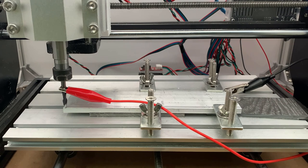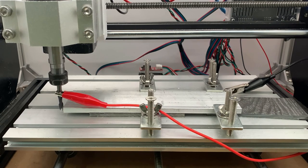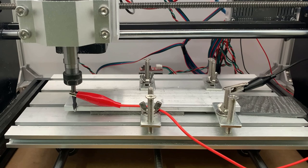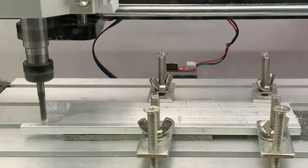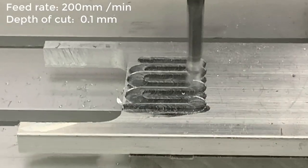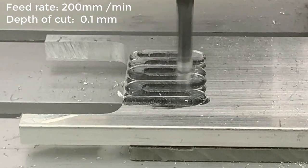Connect one of these wires to the end mill and one to the stock or any metal that touches the stock. When the end mill touches the aluminum bar, the machine will know where the material is. It first probes the Z, then X, and finally Y. I will return it to the zero point and run the facing operation. I'm using a 200 millimeter per minute feed rate and only 0.1 millimeter depth for the cutting, as this machine is not rigid enough to take deeper cuts. The facing is now done. It took about three minutes to finish.